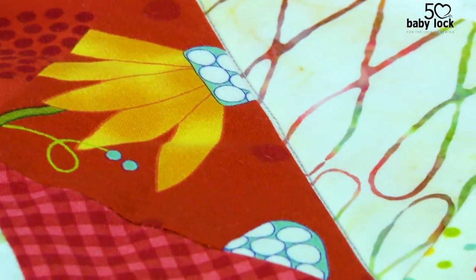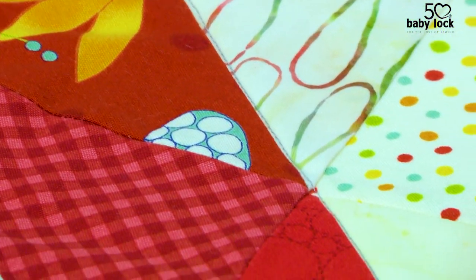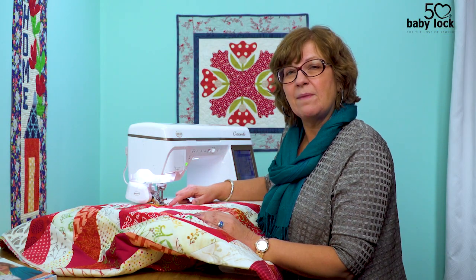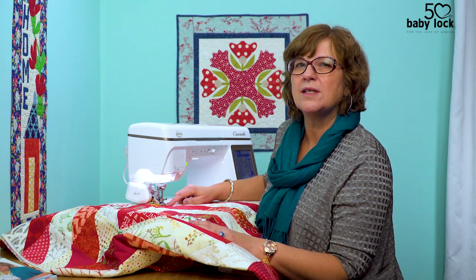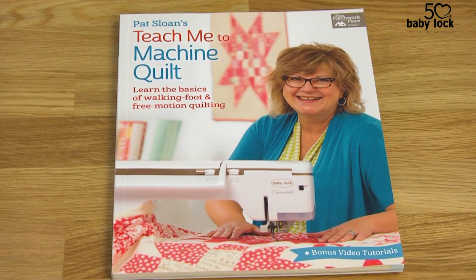That way you don't have to worry so much about it being hidden, because it's not — you can see it and it's really pretty. If you like that tip and want to learn a lot more about machine quilting, you can check out my book, 'Teach Me the Machine Quilt,' where I give you a lot more information.